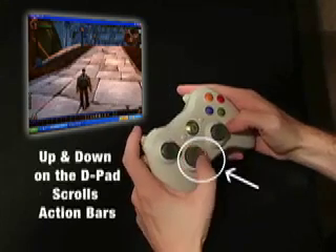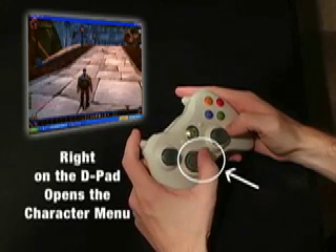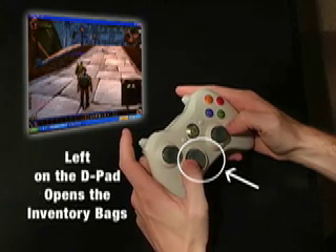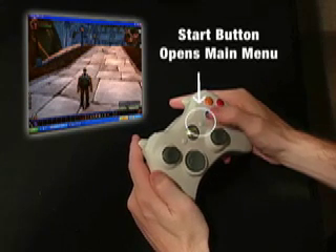Up and down on the D-pad scrolls through your action bars. Right on the D-pad opens the character menu, while left opens all your inventory bags. The start button opens the game menu.